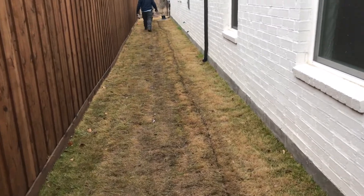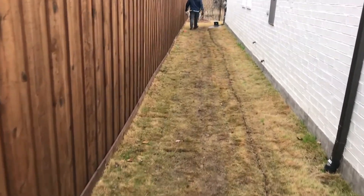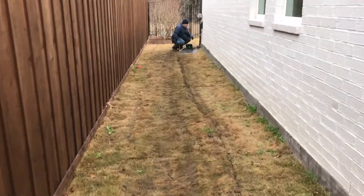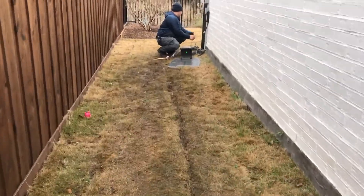Right here is where the charging station is. The customer did not want the mower to be visible in the back yard — he wanted it to be discreet. So we had to place it on the side, and the challenge there was it needed some room to get out and get in, so we had to place it sideways.